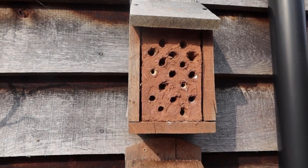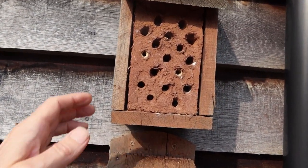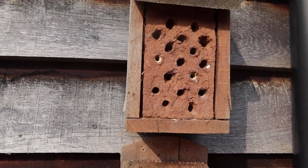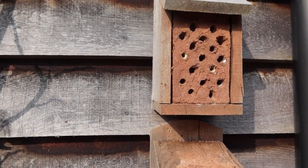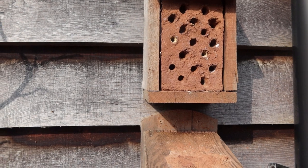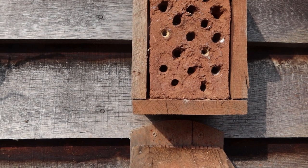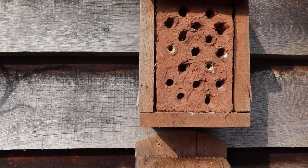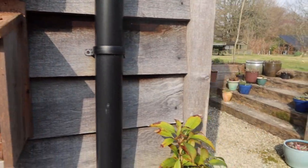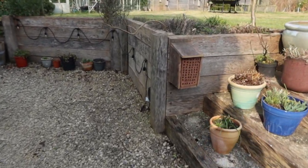They obviously can't do that in a wooden hotel like this one. Whereas this design — which is basically clay packed into a wooden box — you could invent your own version, but that's essentially what it is. I tried it out last spring for the first time and it was really successful.